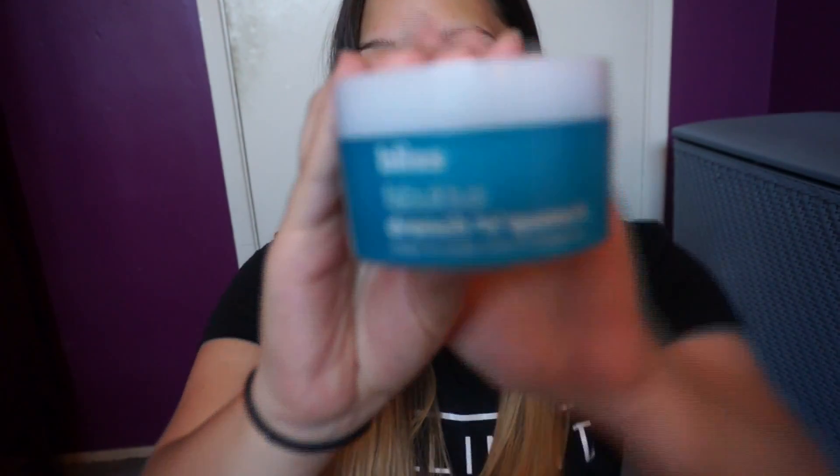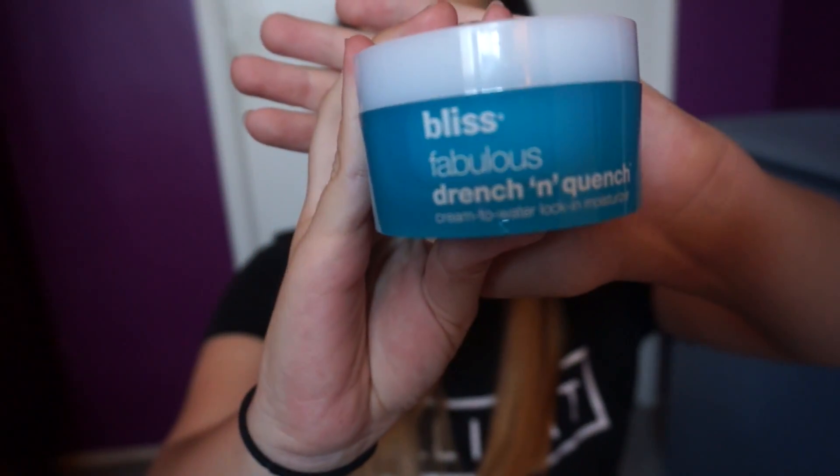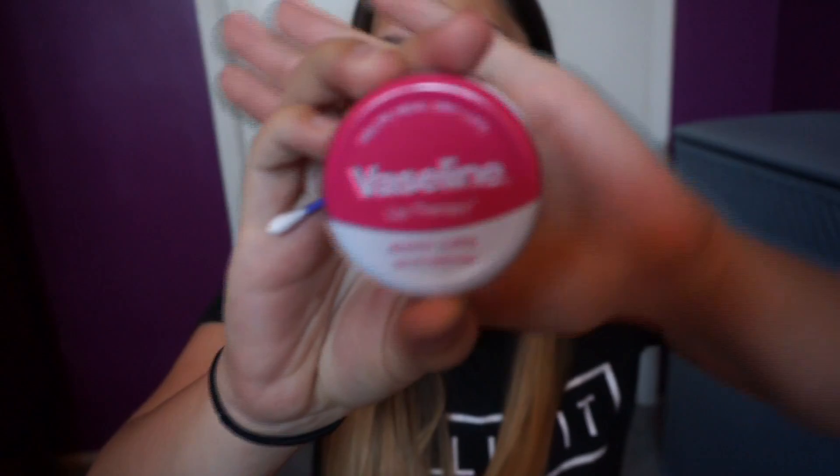So first I'm going to start off with the Bliss Fabulous Drench and Quench Moisturizer. While that sets in, I'm going to do some Vaseline on my lips. The one I'm using is the Lip Therapy in Rosy Lips.